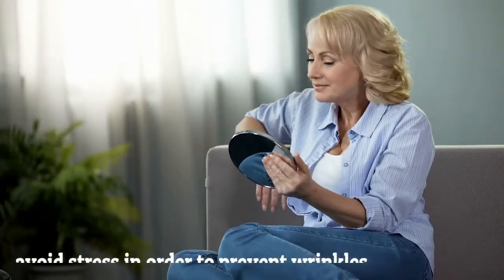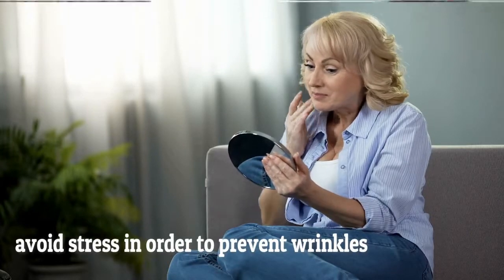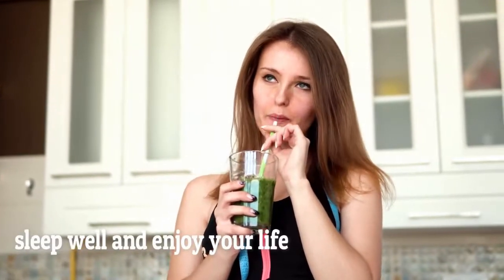It is also recommended that you avoid stress in order to prevent wrinkles. Hang out with your friends, have fun, eat healthy, drink plenty of water, sleep well, and enjoy your life.